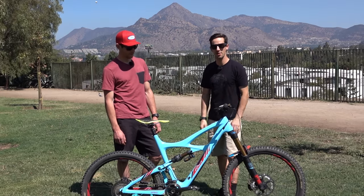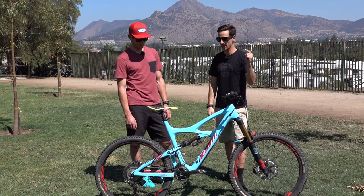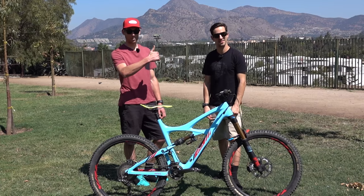Click on this GMBN logo to subscribe to the channel — it's totally free. Click down there for a video on cross-country versus enduro, and click over there for Bryn Atkinson's Pro Bike. Put the thumbs up if you like this bike.